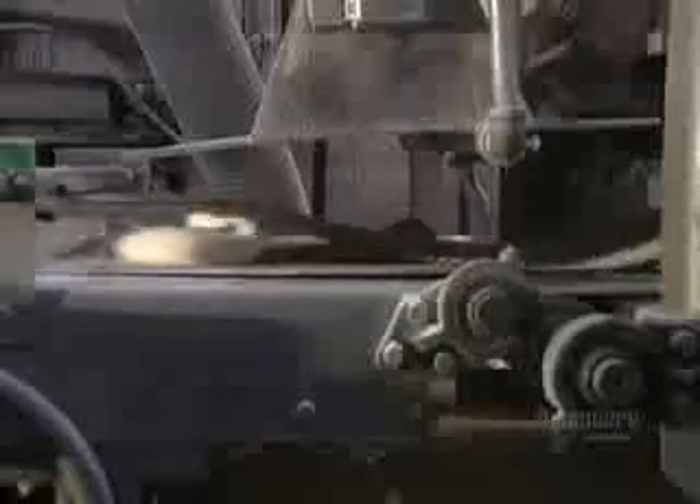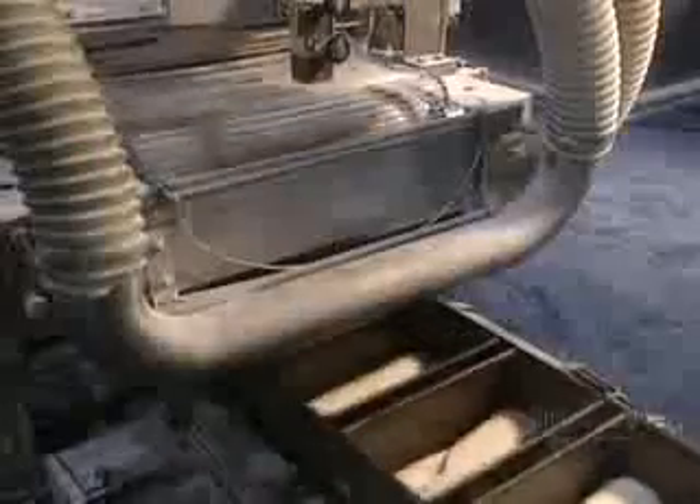The dough is then folded and rolled. The machine can handle three per second for a total of 11,500 an hour. The dough is rolled out to the exact size and falls into baking molds.